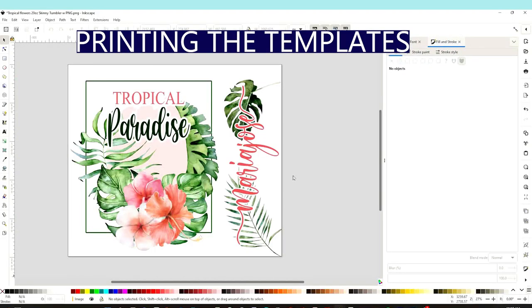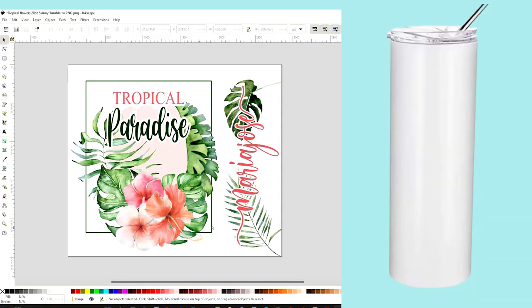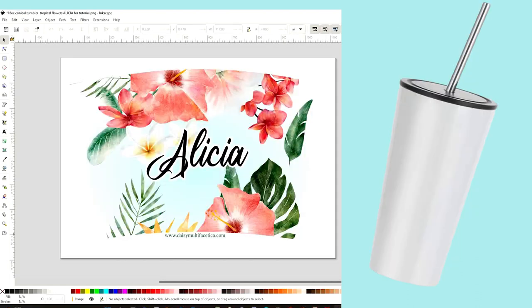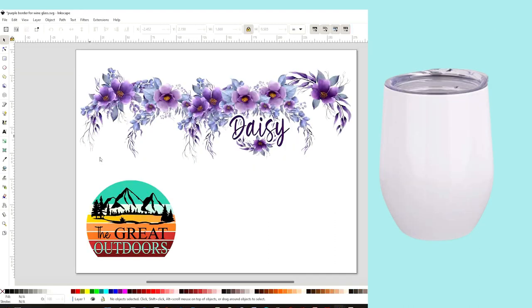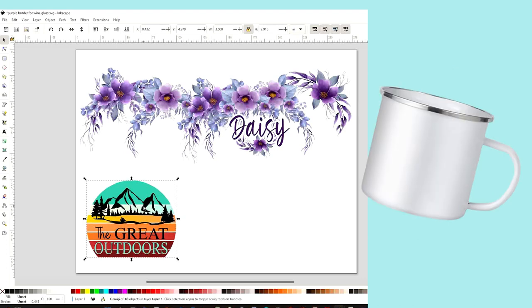Here are the images that I will be printing to sublimate the tumblers and mugs. This one is to sublimate a 20 ounce skinny tumbler, this one is to sublimate a 16 ounce conical tumbler, this other one to sublimate a glass skinny tumbler, and the design on top is to sublimate a wine tumbler, and the one on the bottom to sublimate a camping cup.